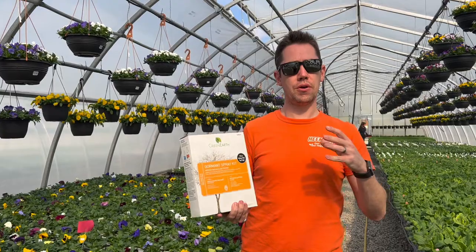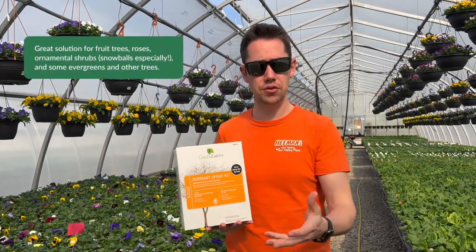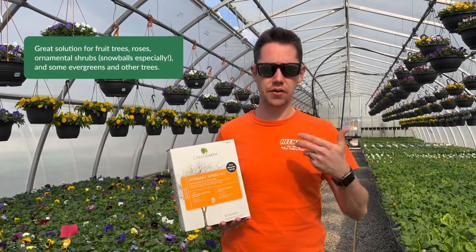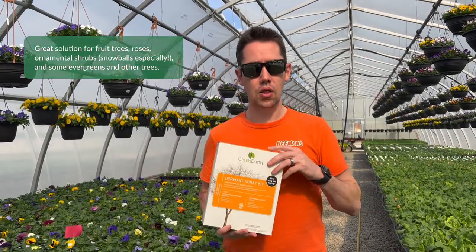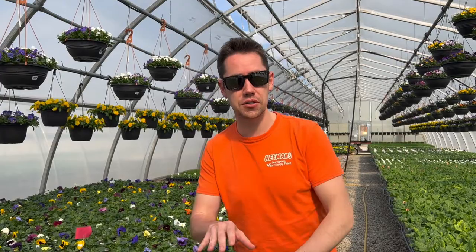Every year through the season, people who have troublesome trees — especially fruit trees and anything that you usually have fungal or insect issues that you're always battling annually — they come in looking for help. And frankly, there's not a lot of options that you can do in season.